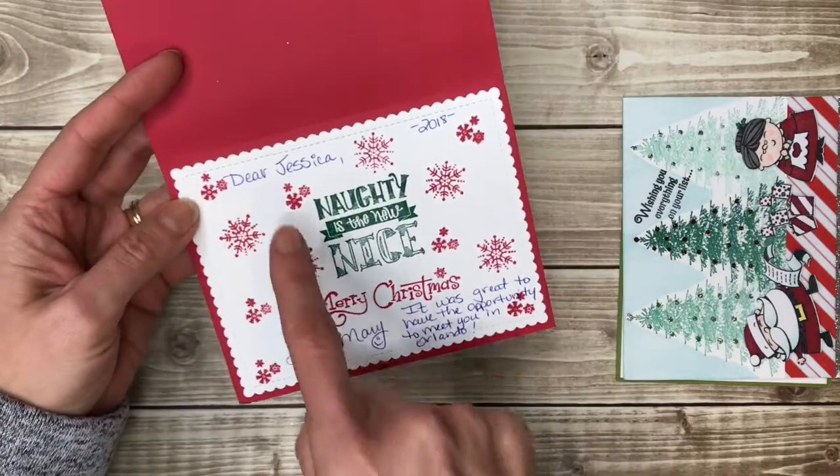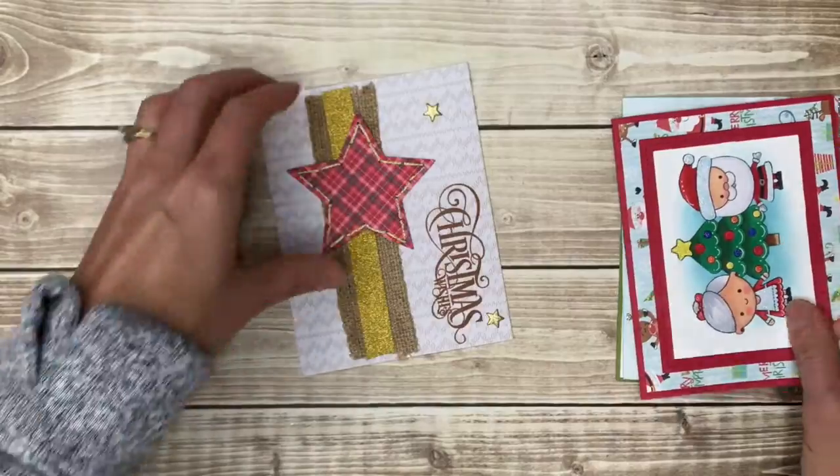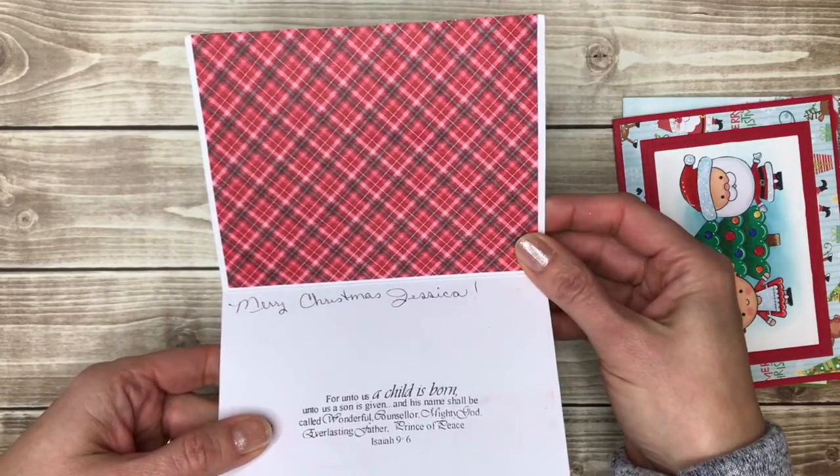This one I thought was fun because it's a die cut shape on the inside. And then this one on the inside has patterned paper up top — just adds a little color on the inside.